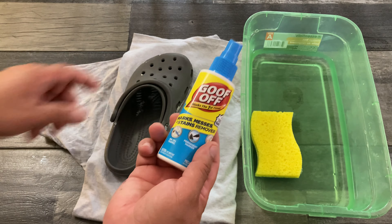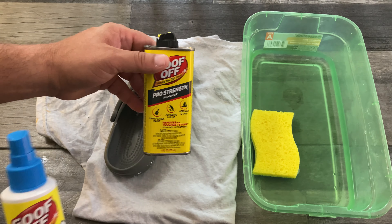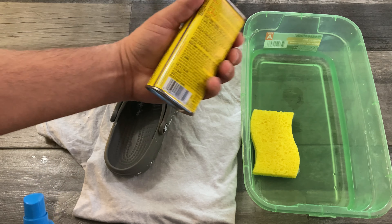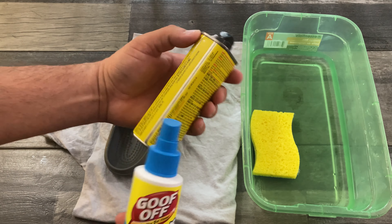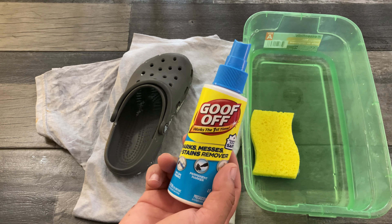I use this product called Goof Off. This one here is more for household use. There is also a pro strength version — don't use the pro strength, that's more of an acetone-type based product and you don't want to use that. Just use this regular Goof Off.